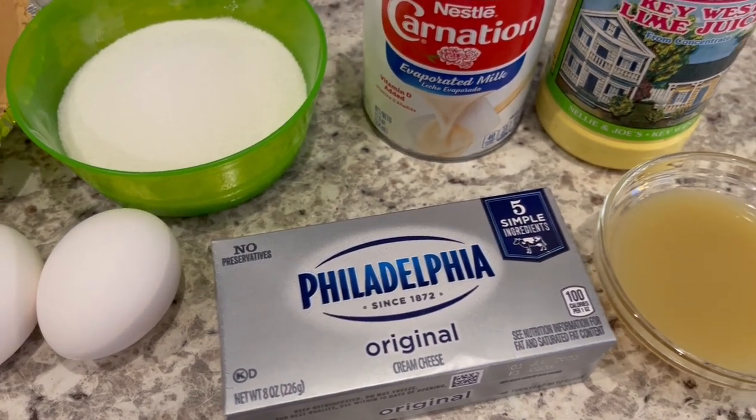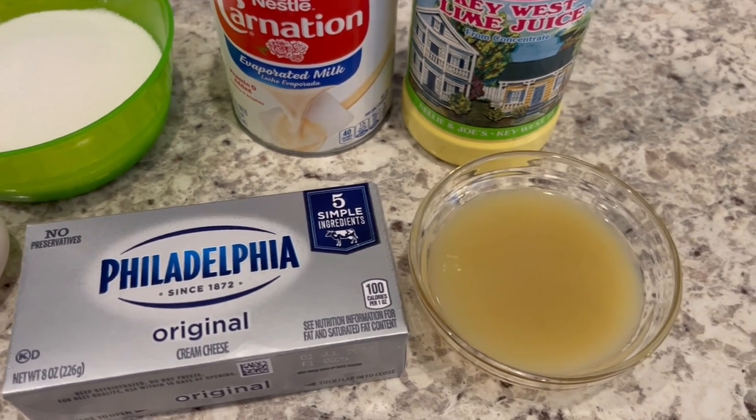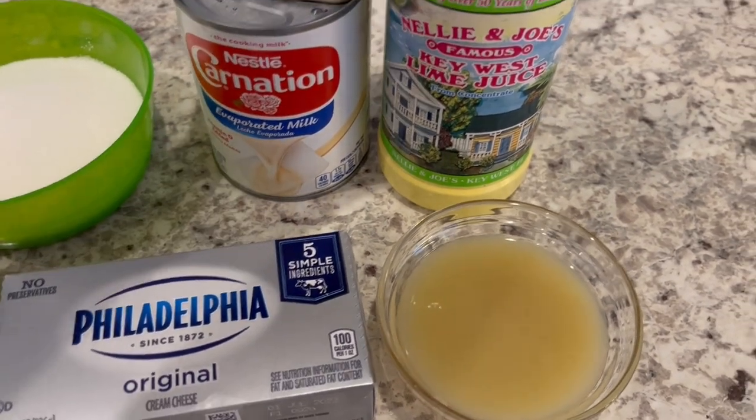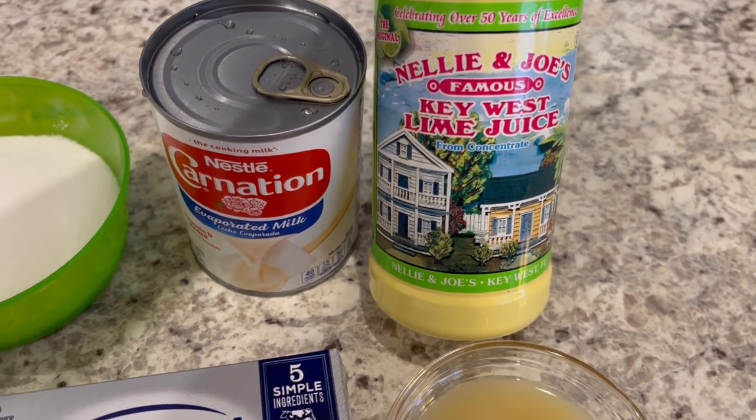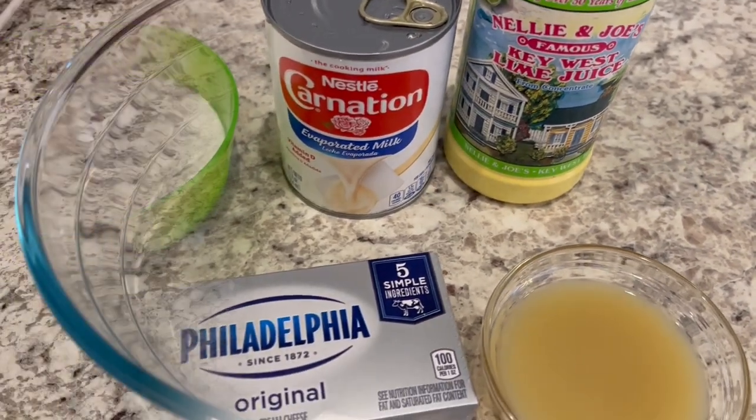You're going to need some evaporated milk and key lime juice, and I am using bottled key lime juice. If you want to squeeze your own key limes, that is fine, but this is much, much easier. So let's get started.